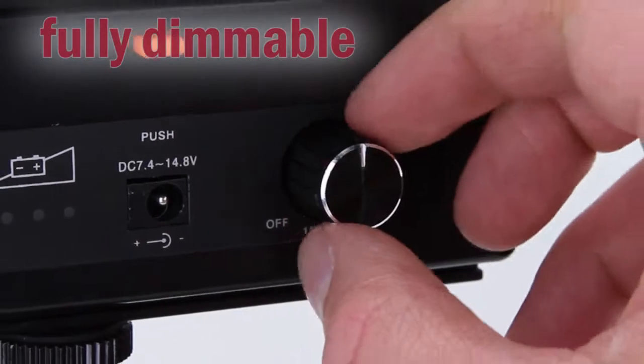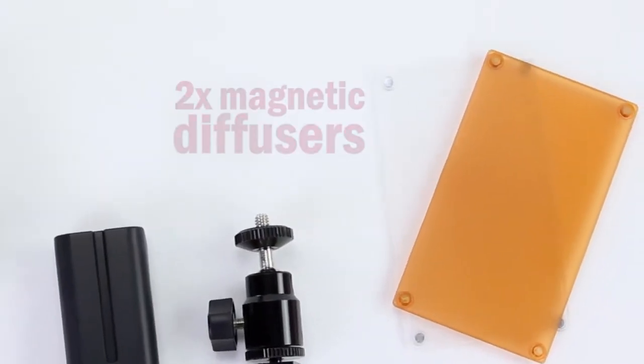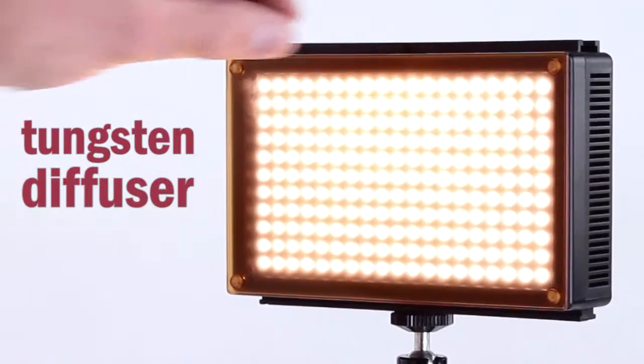The 209A is fully dimmable. You control the amount of light on your subject by adjusting the dimming knob. The 209A kit includes two magnetic diffusers — one for soft daylight balanced light and the other for soft tungsten balanced light.